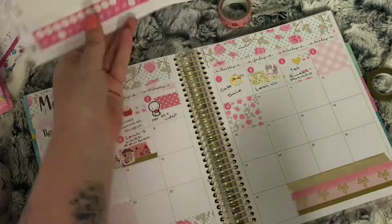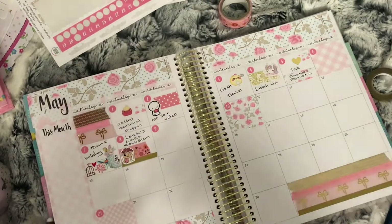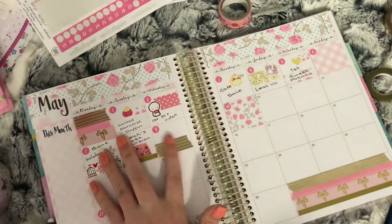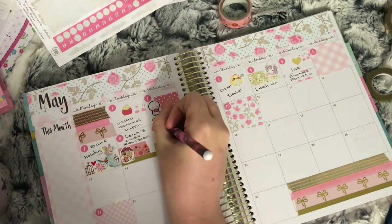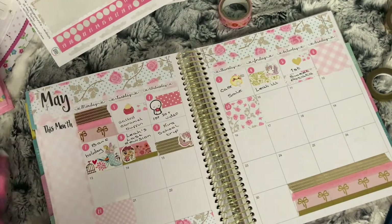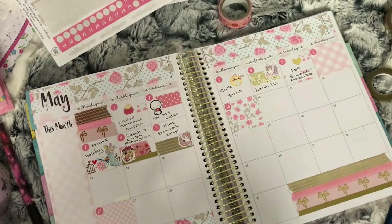I used some gold foil washi and a My Friend Mochi unicorn with pink hair. When I did my Friend Mochi order I picked up one with pink hair for my youngest and one with blue hair for my oldest, so when they've got things on I don't have to write their name — it doesn't take up as much space in my planner. But on this occasion I did write her name because there was enough space. The 10th had nothing going on, so I used another full box.